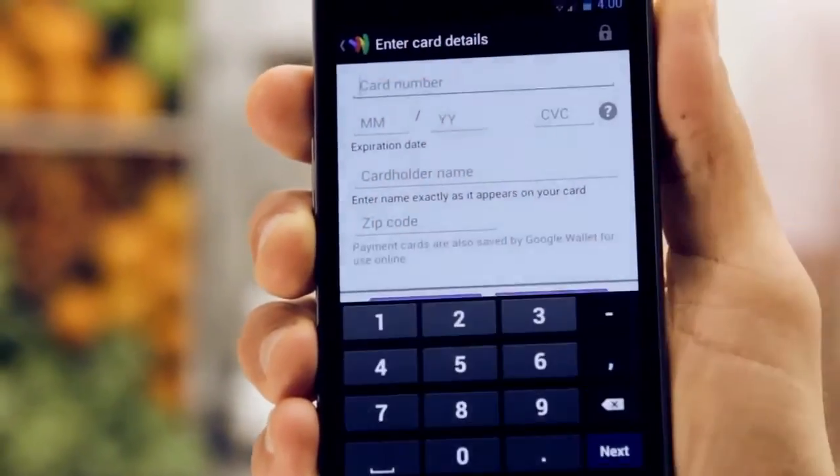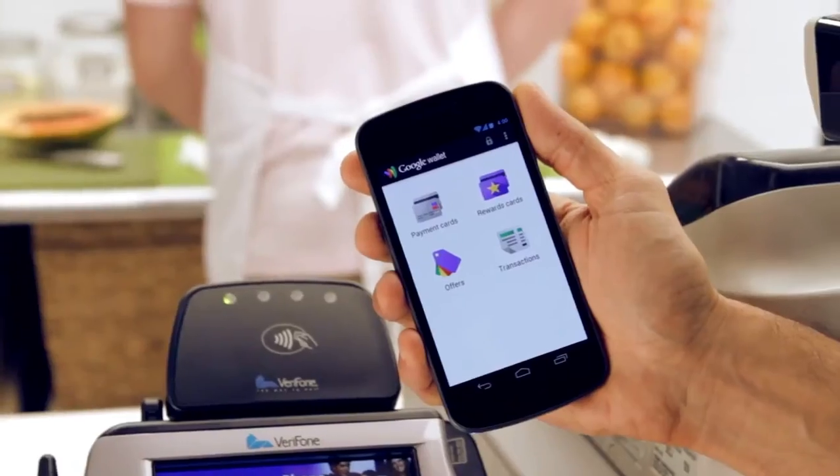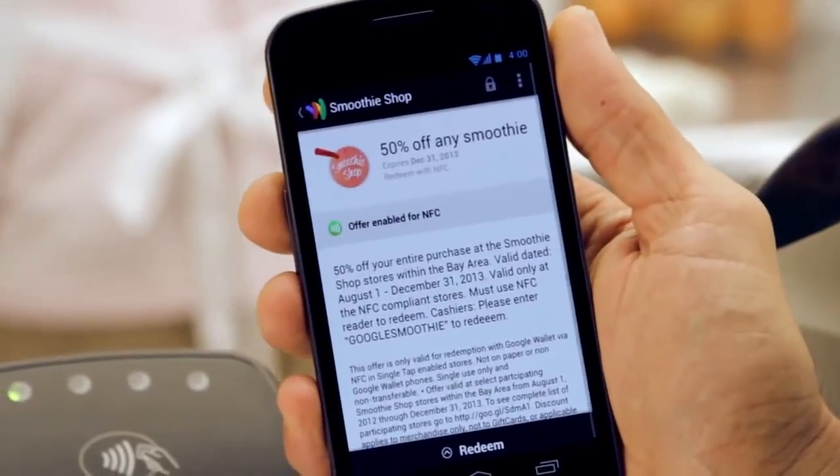All your payment info is encrypted and stored securely in your Google account online. And with Google Offers that automatically sync to your phone, saving is simple.